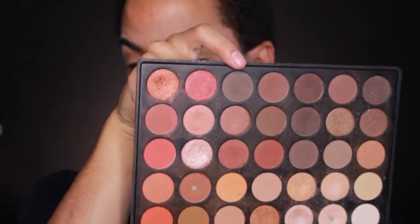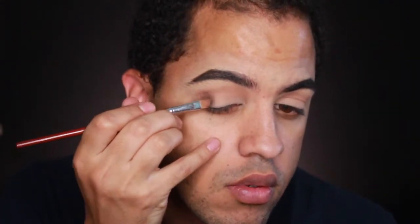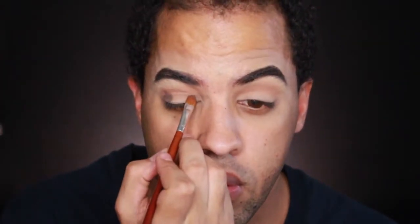Now that we've got the transition shade down, I think I want to do a halo eye today — like a dark halo eye. I'm going to go in with this dark brown shade and place it on the inner and outer corners, then take another blending brush by Real Techniques to blend the edges.